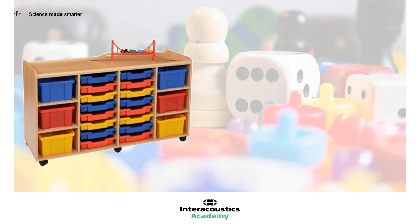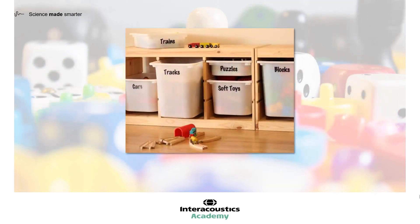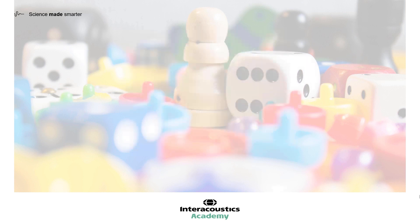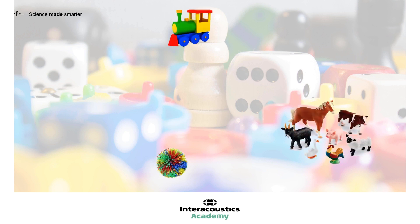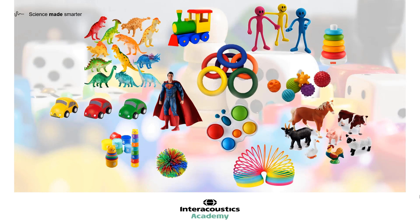Furthermore, using a cupboard that has closable and lockable doors can be very beneficial if you have a curious patient. Organising your toys is well worth doing so that you can quickly and easily put your hands on what you want. In your VRA box of engagement toys, it's really important to have a wide range available. For the youngest of children, one ring, one cup, or one ball may be all that you need. However, for more active or older children, or those with complex needs, being able to change toys quickly and have a ready supply of new toys available can be the trick that keeps your VRA session on track.